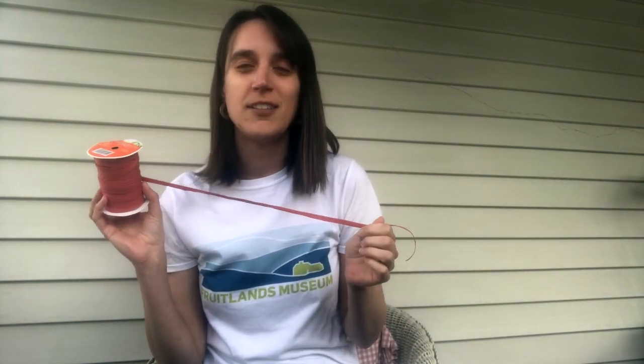You may want some colored pencils, crayons, or markers to decorate your kite. And then the last two things: some sort of string, twine, or embroidery thread — whatever you have around to be the lead on your kite. And of course your kite needs a tail. We usually use crepe paper streamers at Fruitlands. I didn't have any at home, but I did have lots of tissue paper, so I cut some strips of tissue paper. You're going to want two of those.